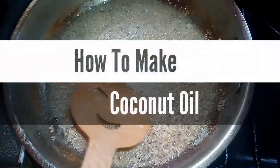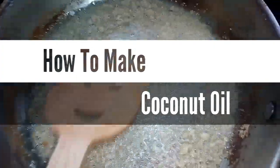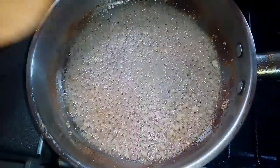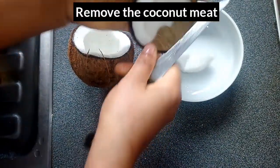Welcome back to my channel. In today's video, I'll be showing you how to make coconut oil. Coconut oil has a lot of benefits, so stay tuned. With a knife, I'll be removing the coconut meat.